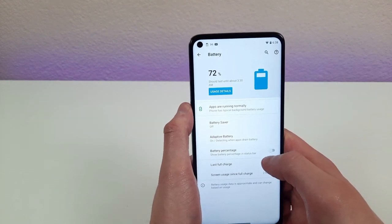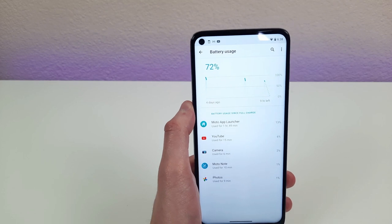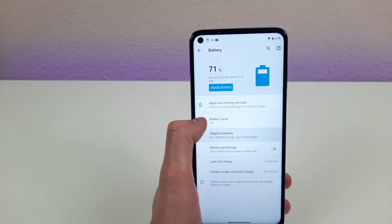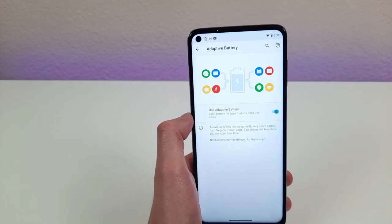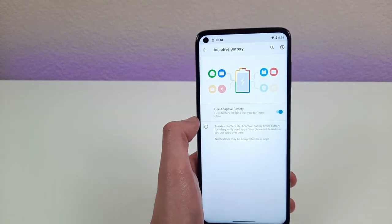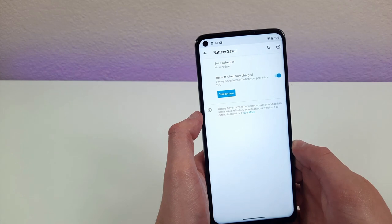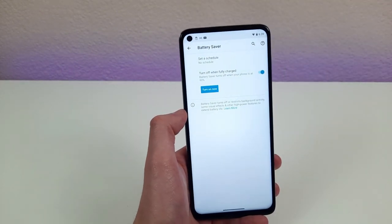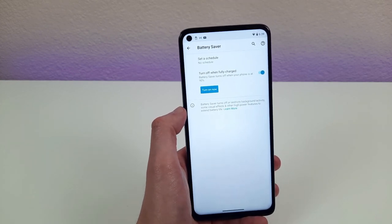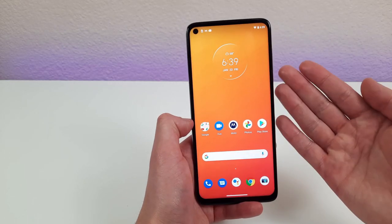Another cool thing you can do in this menu is see the usage details. If your battery is constantly being used up really fast and you don't know why, you can go to this screen to see which apps are using the most battery. To go along with that, we have the adaptive battery. With this feature activated, it'll limit battery use for apps you don't typically use that run in the background — basically a nice way to optimize battery life. You can also use battery saver if you're running low on power and can't plug in, putting the phone in a super low power mode to get you through.